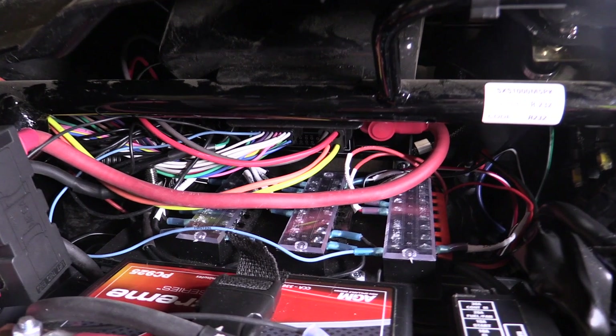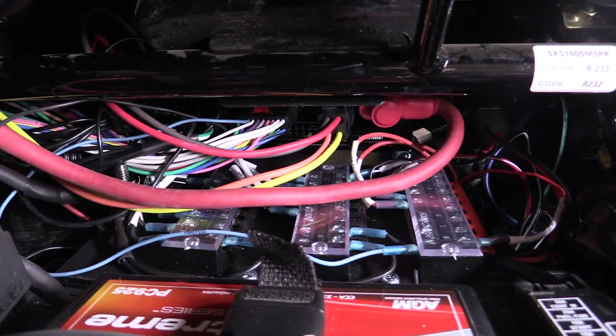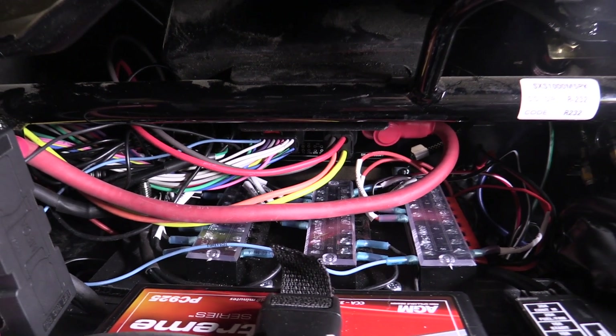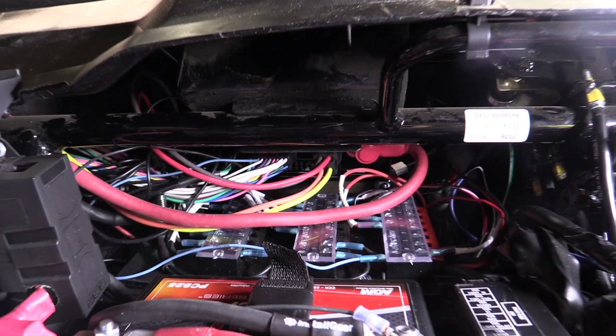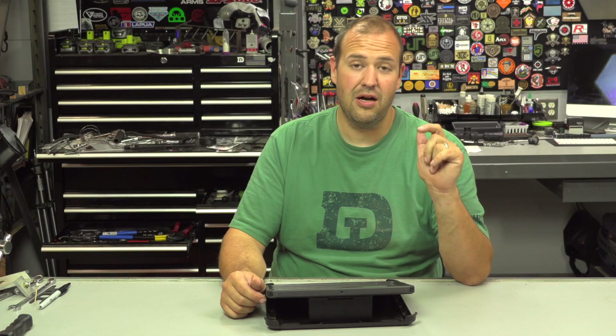What I really liked about Switch Pros in general was the clean interface versus a bunch of rocker switches. With rocker switches, I generally would have had to run relays, fused sources, and things like that.